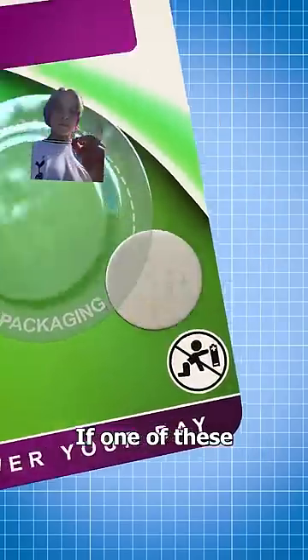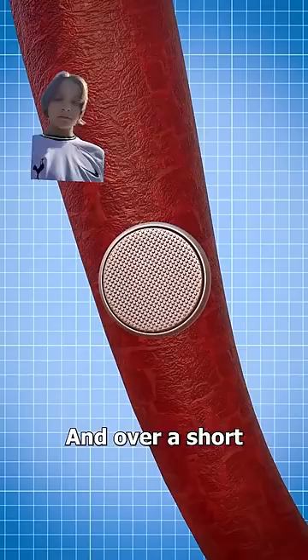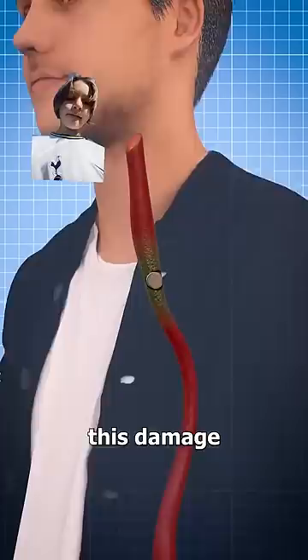If one of these small button batteries somehow made it into your mouth and was swallowed, there's a good chance that it'll get stuck in your esophagus. And over a short period of time, your saliva will trigger it to produce a highly corrosive substance that can burn and damage your tissue. If the battery isn't removed immediately, this damage can lead to severe injury or worse.